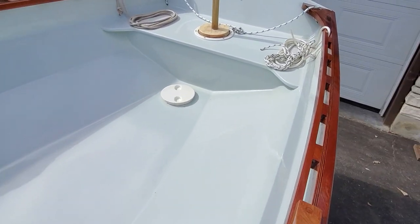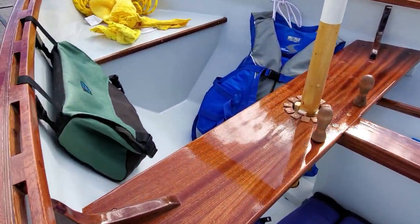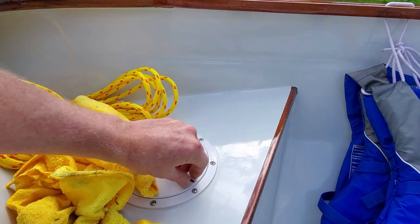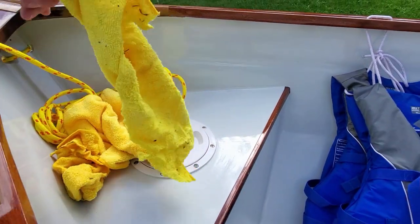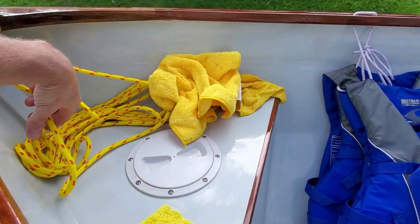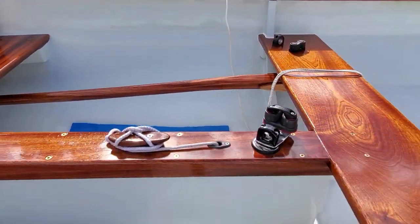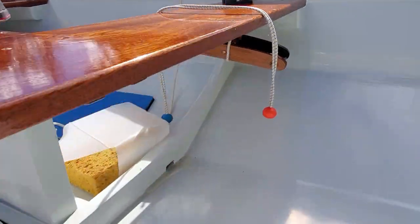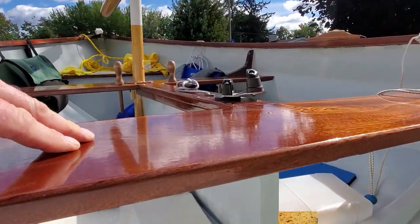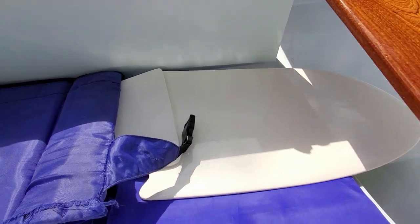I deviate a bit from the plans — I put in buoyancy chambers aft and forward. This is nice for stowing little items of gear, and it also hopefully ensures the boat floats. The tiller — I always make these little suspension loops under the thwarts for the tiller like this. The rudder stows on those cushions.